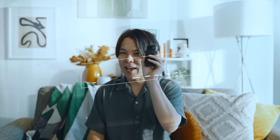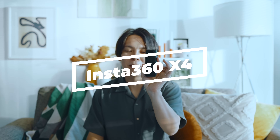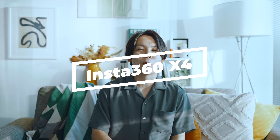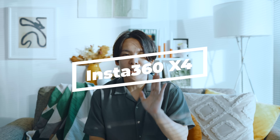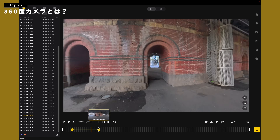改めまして今回ご紹介するのは、こちらのインスタ360 X4、最新の360度カメラです。そもそも360度カメラって、あんまり使ったことない人もいると思うんですけども、シンプルに360度カメラっていうのは、名前からも分かる通り、360度全部撮れてるカメラになります。